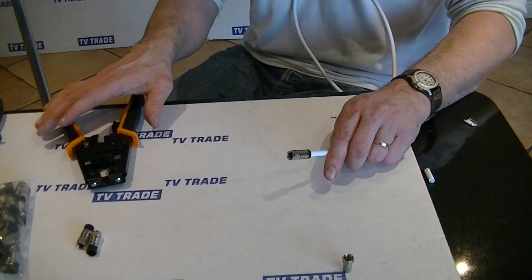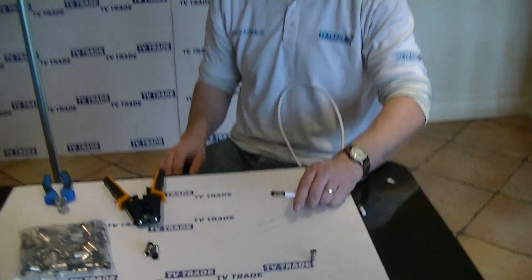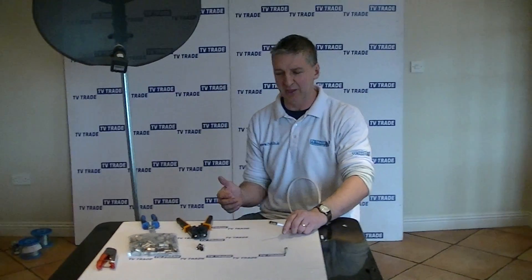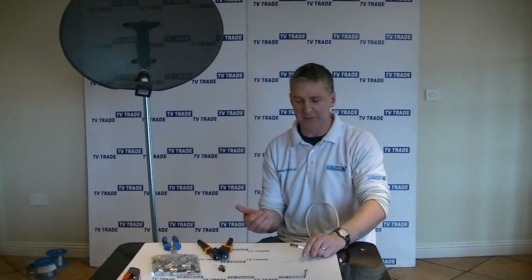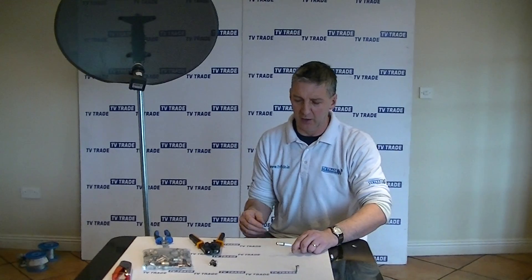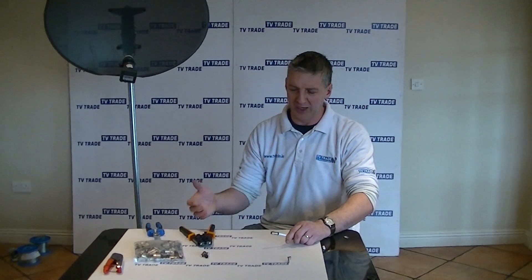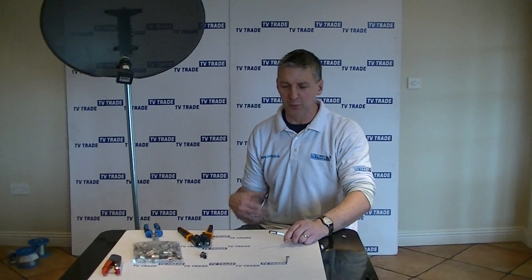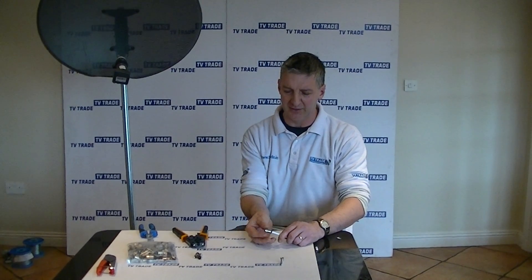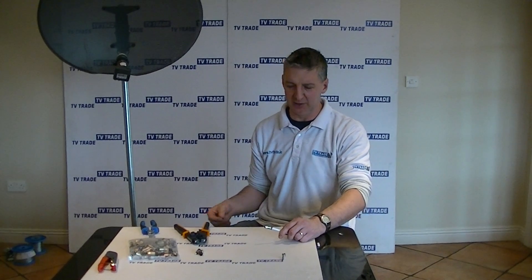The reason you'd want to use a tool like this in conjunction with this connector is if you're doing a high-end finish — for example, putting connectors at the back of a television box where it's being pulled out constantly and you want to make sure it won't pull off. Also, if you're continuously working with it, the ratchet action is great. If you're putting together a head-end system where you have loads of F connectors in a comms room, using compression F connectors is absolutely essential.